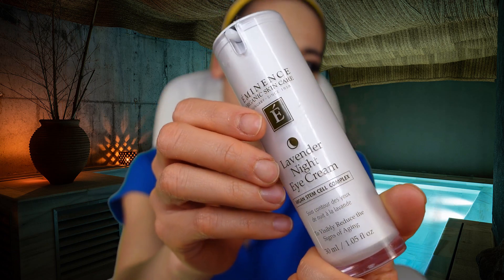Next thing we're going to do is put this lavender night eye cream. I love this — it is so good for your eyes. It gets rid of wrinkles, and if you don't have wrinkles like me, it prevents them from happening so you can look young forever. You only put a little bit, and then you put it around your eyes, like that. I want to preserve your beautiful eyes so you can look cute for me all the time.